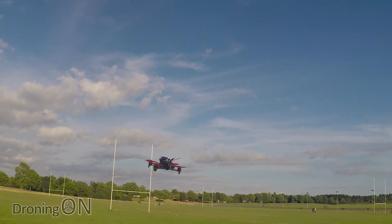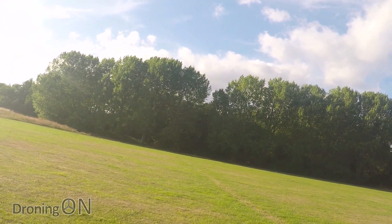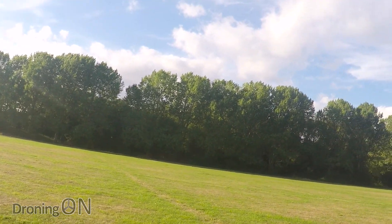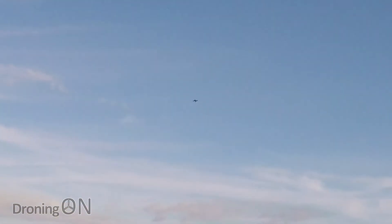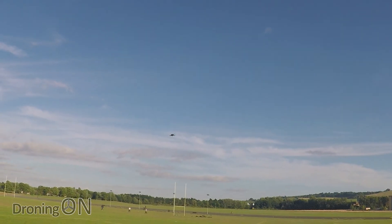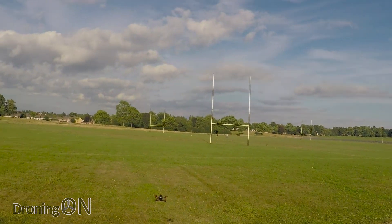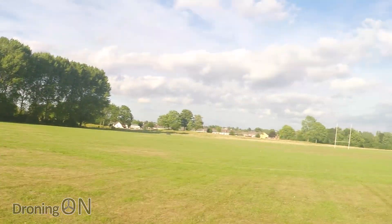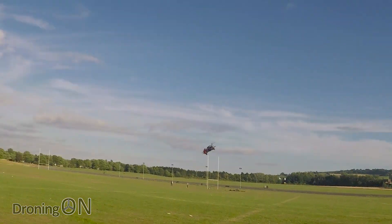Let's very quickly do a LOS speed test. I'll take it a little bit away from me and then fly it past. Turn it around and here we go. Yeah, that's quick. As with the other Walkeras, the flight controller has a very limited pitch built in on stability mode. So that means when you do go full throttle, you're not pitching forward enough for it to just go forward, so you will find it climbs in altitude as well.